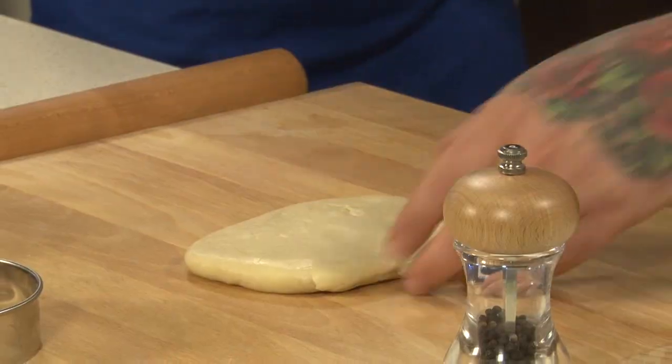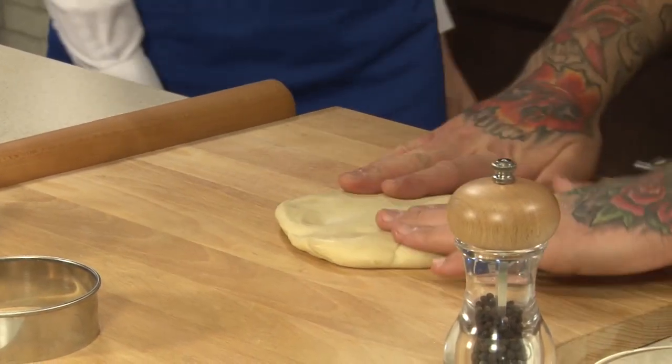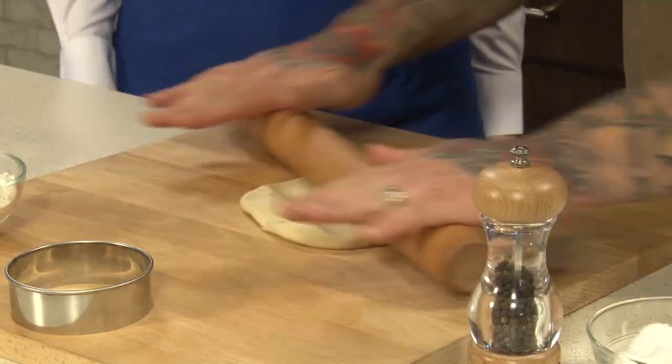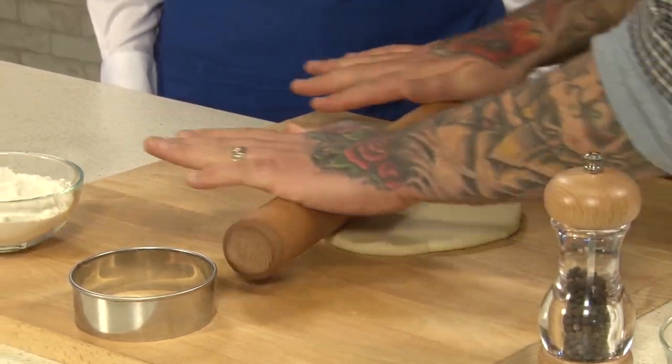We're going to start rolling out our pierogi dough. This is a very classic recipe my old sous chef actually gave to me. Her grandmother was Polish, and this is her recipe — a really guarded, close family recipe. It's with sour cream, a little bit of eggs, and flour.